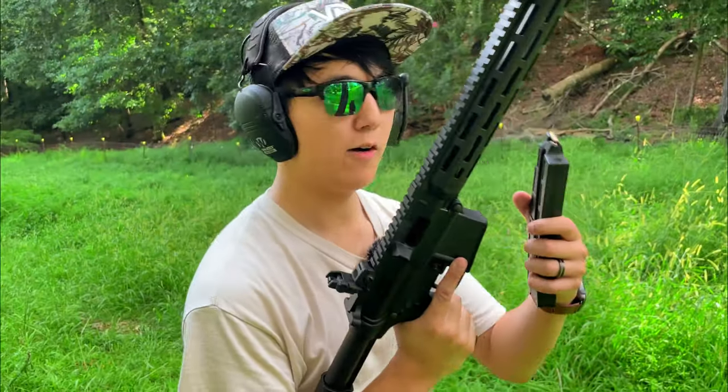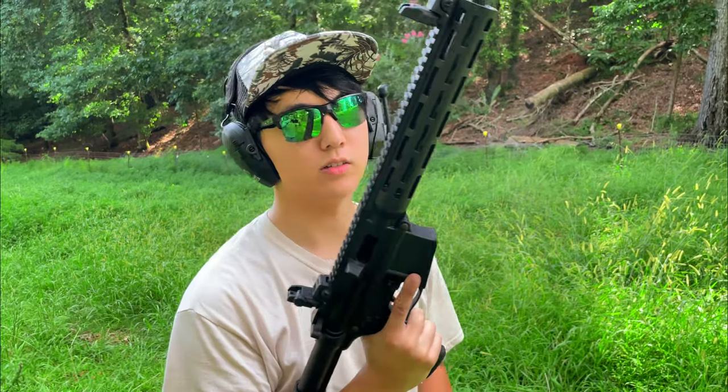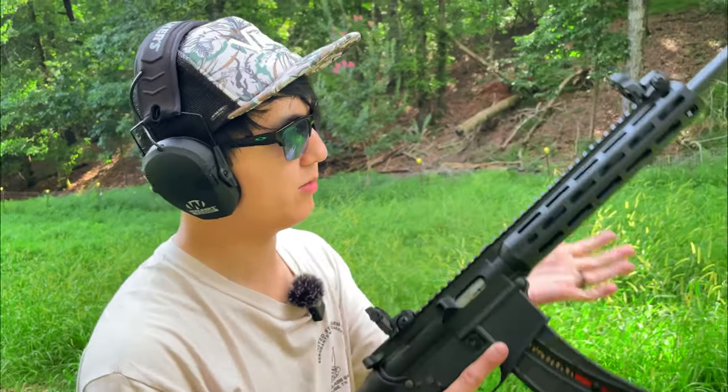We're loaded up with some 40 grain regular training ammunition, so we're going to see how she runs.